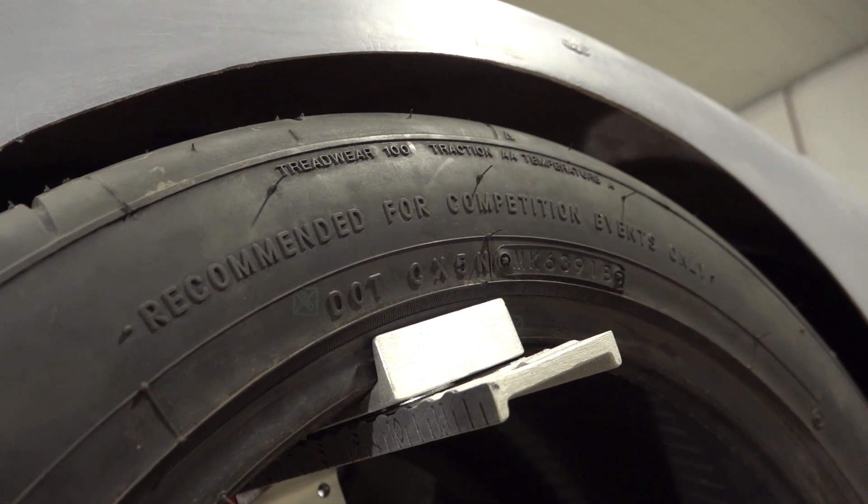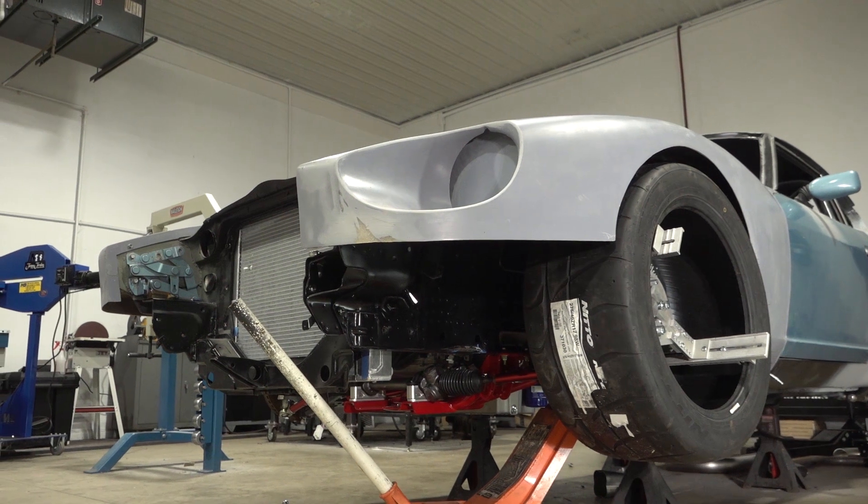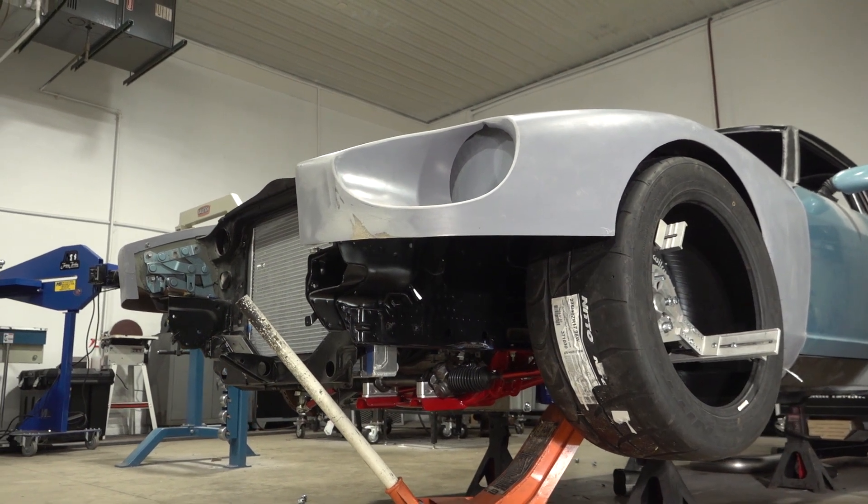The measurements I'm taking need to be taken at ride height. I've removed the sway bar and completely loosened the coilover so I can jack up the corners without loading the suspension.